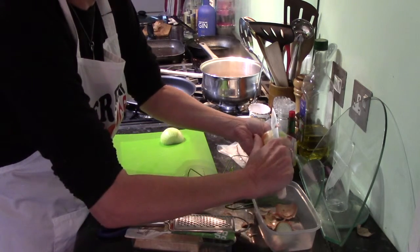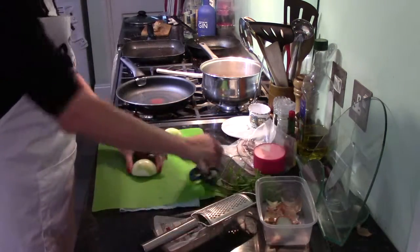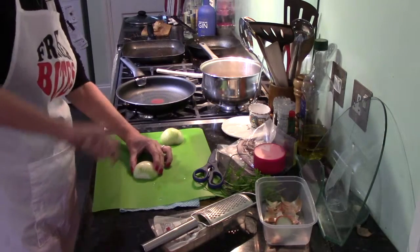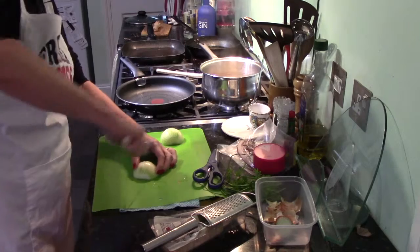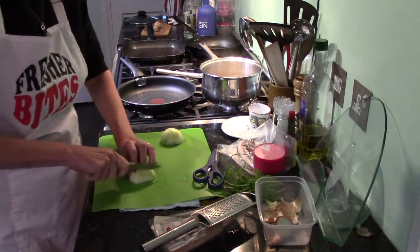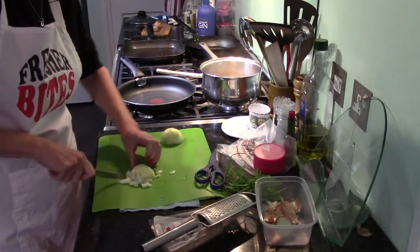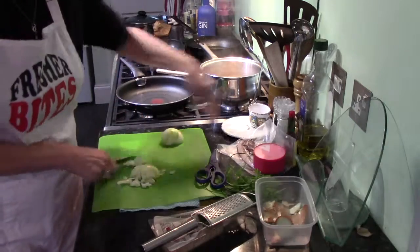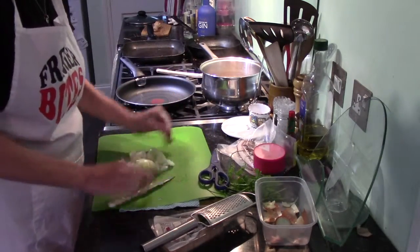You could use spring onions in this — it'd be a lot easier, just snip with the scissors. Bridge hold, cut from right near the root down, claw grip, slice. Back to the bridge for the last bit. Chop the root off. There's our onion.